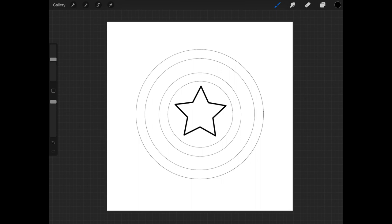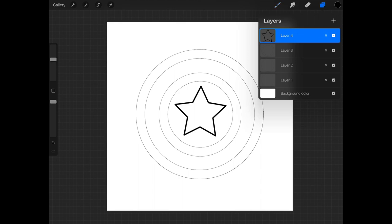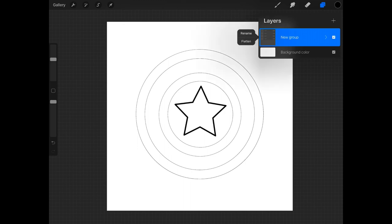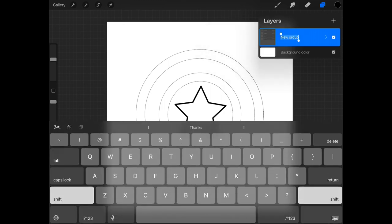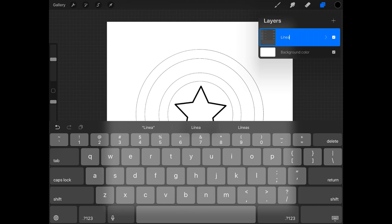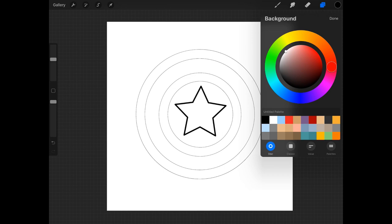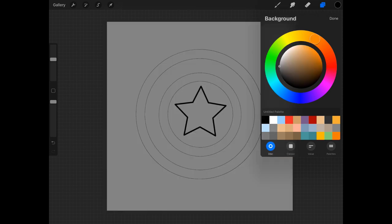With all of these shapes drawn, I'm going to go ahead and combine these layers. I'm just going to rename them to 'line art.' Now I'm going to create a new layer — this is where our coloring is going to take place.